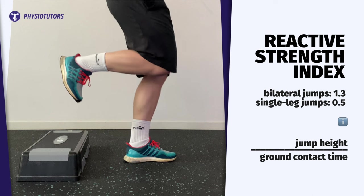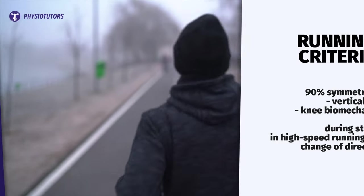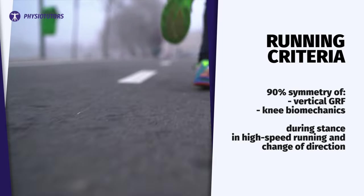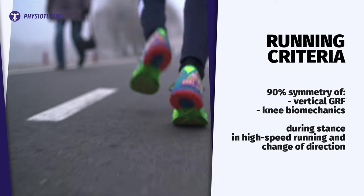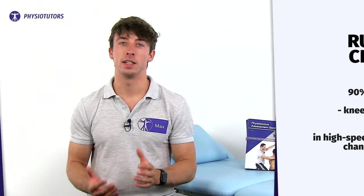The reactive strength index is the jump height divided by the ground contact time. For bilateral jumps the drop height is typically 30 centimeters and for single leg jumps, 20 centimeters. Looking at biomechanics, the sagittal and frontal planes at the hip, knee, and ankle should be normalized, and values for moments, angles, and work should be symmetrical. For running, at least 90% symmetry of vertical ground reaction forces and knee biomechanics during stance, high-speed running, and change of direction is required. Finally, the patient should have completed a sports-specific program.